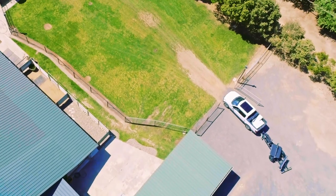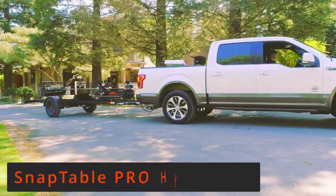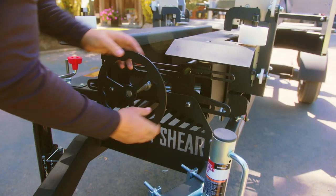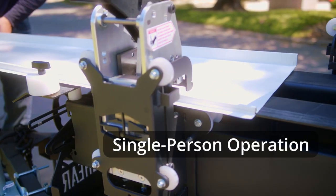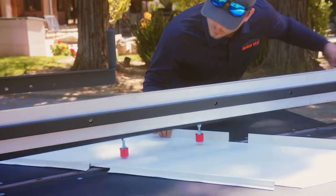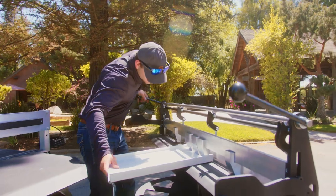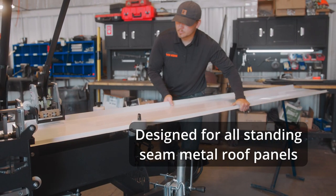What's even better than these three tools? The fact that you can have all three tools in one machine with the SnapTable Pro HyperLite — for standing seam and snap lock profiles. What if you could speed up the process while also improving the quality and consistency of your panels? It's possible with Swenson Shear's SnapTable Pro HyperLite, an all-in-one panel preparation system for standing seam metal roofing.